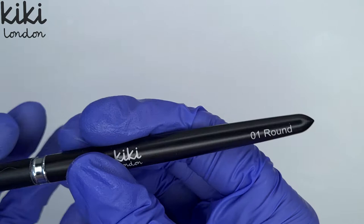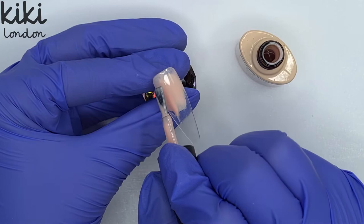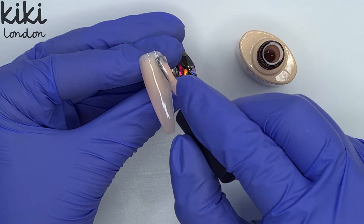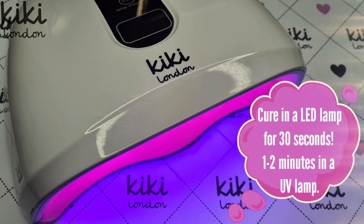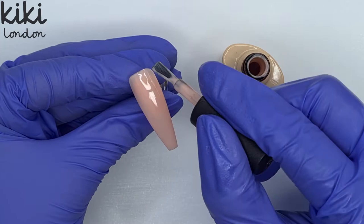To start off with I'm going to do my nude base. I'm coming in with Ballet Charm and I'm going to apply a thin first coat to the entire nail. I did this colour as the base on three nails but I just recorded the base for one so the video wasn't too repetitive. I'm popping that first colour in to cure for 30 seconds and then coming in to apply my second coat, floating it on ever so slightly thicker than the first coat just making sure I get a nice even coverage before popping that in to cure.